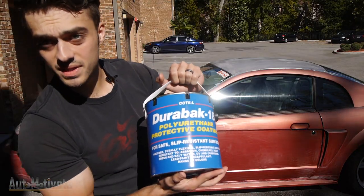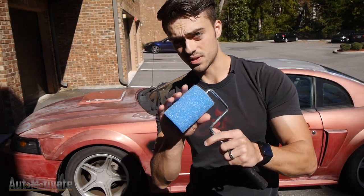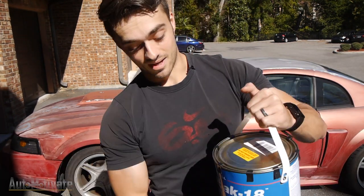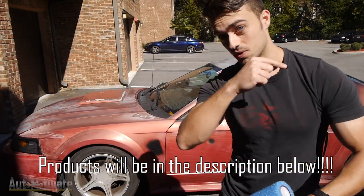This is the bed liner that I'm using. It is a red bed liner, or should be. It came with two of these rollers — it's very much a DIY. If it turns out well, you can see if you want to do it at home. I think it's going to turn out great though. I'm going to do two coats, so let's get started.